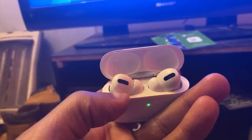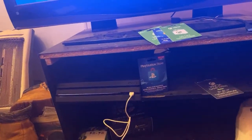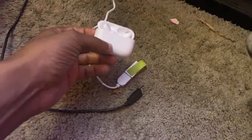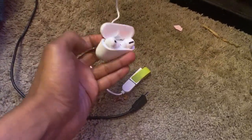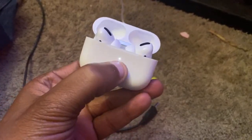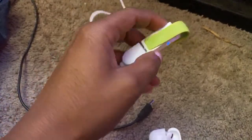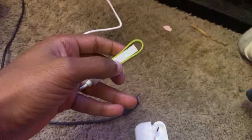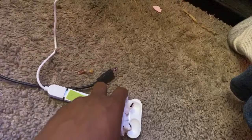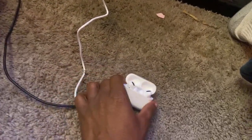I wish I could just take these out and let y'all hear the game sound. To recap the pairing: hold the button on the back of the AirPods case down, just hold it until it enters pair mode. Then put the transmitter into pair mode as well so they can connect to each other. Once they're paired, you put the AirPods in your ear and you should be able to hear the volume out of your AirPods.